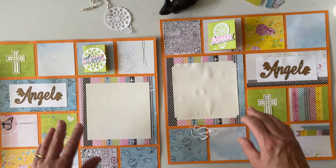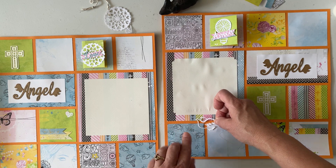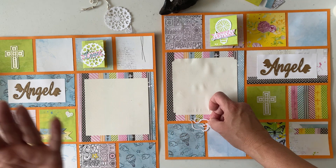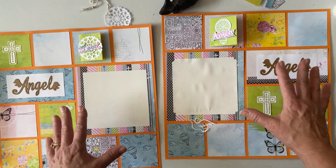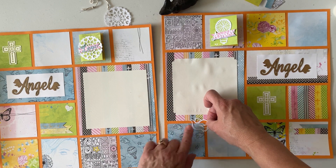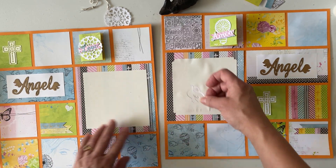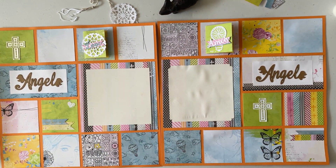If you're giving this layout away and want it mostly finished, glue the bottom of the photo mat but leave the section that touches the photo square unglued so the recipient can slip their photo in. There you have it! Let me know what you think — give it a thumbs up, subscribe, and hit the bell so you know when the next video is out. Have a great day!